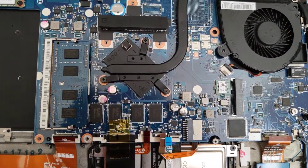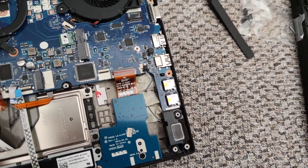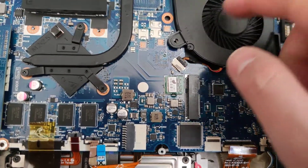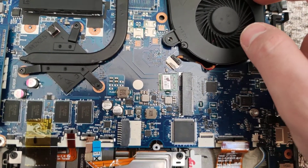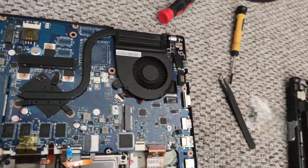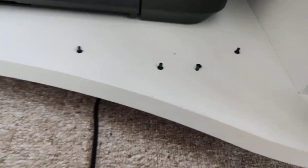When you have the connections connected, you can get these screws off — this one, and this one. You have in all four motherboard screws, as you can see here.